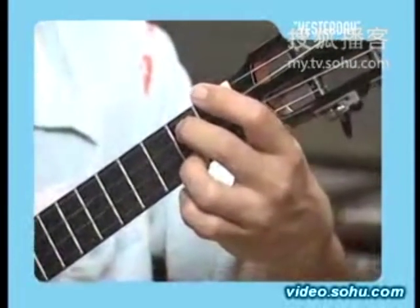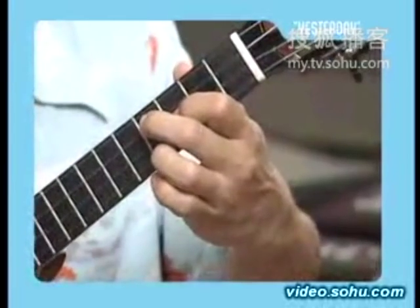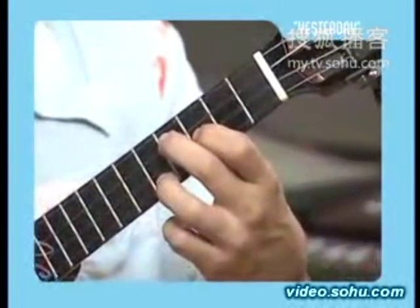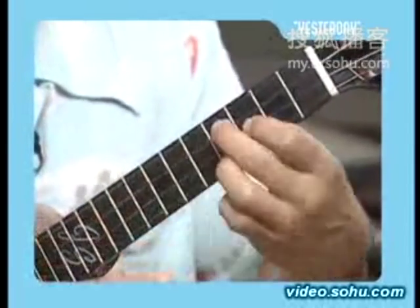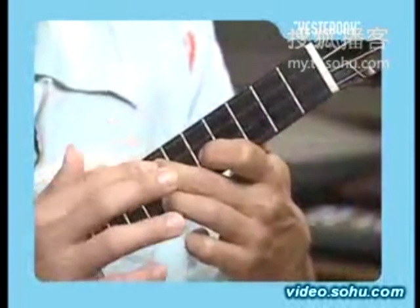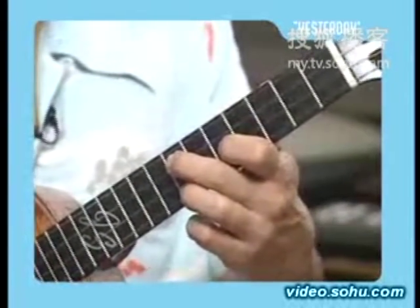Now watch this — this is your G7 chord, but we're going to slide it up two frets, and that becomes your A7 chord. Now chord that. Now slide your ring finger out. You're going to slide everything out like this — your index finger remains on the second string fifth fret, your middle on the third string seventh fret, and your ring on the first string seventh fret. Chord that.